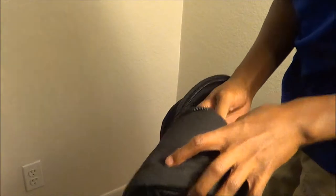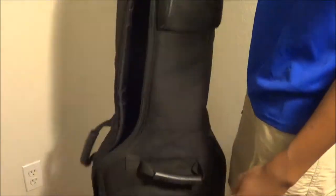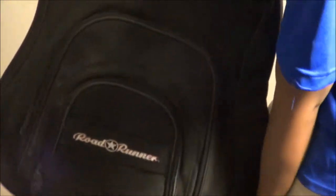I've been everywhere with this case — it's about four years old now. I've brought it from Jamaica, California, all over the place, on airplanes, through luggage carts. And this thing has done no damages to my guitar.